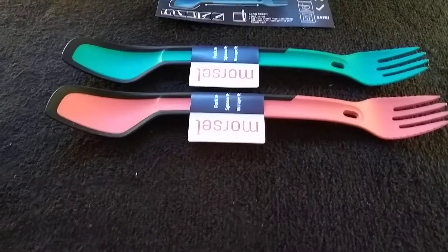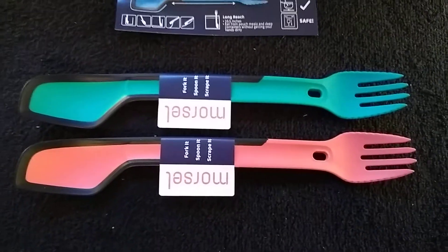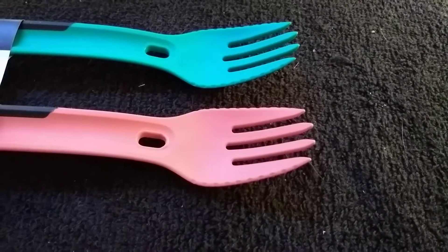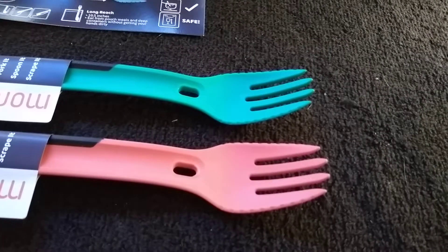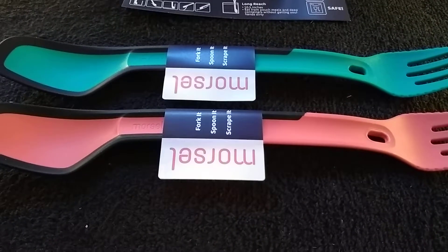Well, it happened today — the Morsel Spork arrived, two of them actually, red and green, or their version of red. It's more of a pink or salmon; my camera's washing it out a little bit. This was a Kickstarter campaign that I backed in early 2018, and today, October 18th, the sporks arrived.